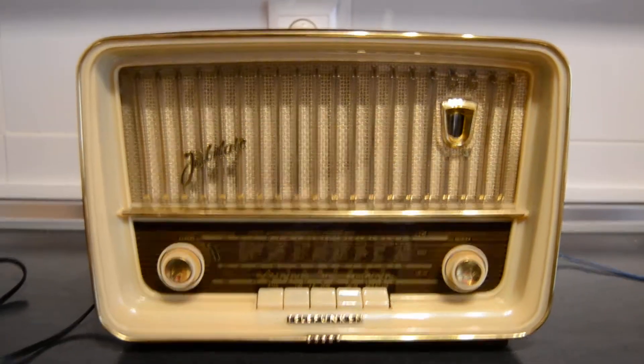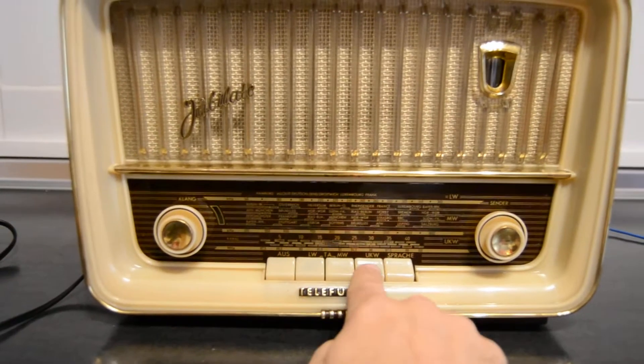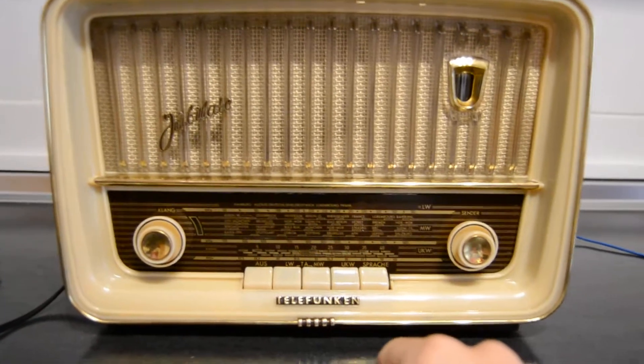Dear sir, to use the radio you must push buttons firmly with a strong press. Ok?